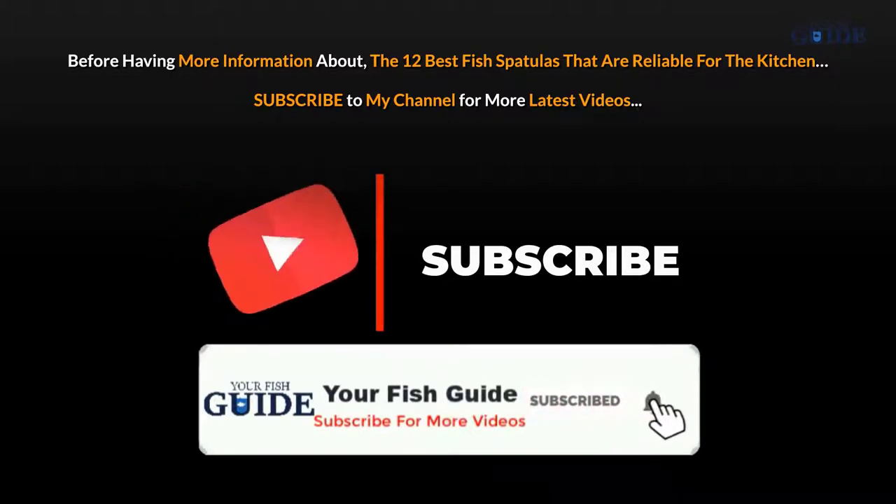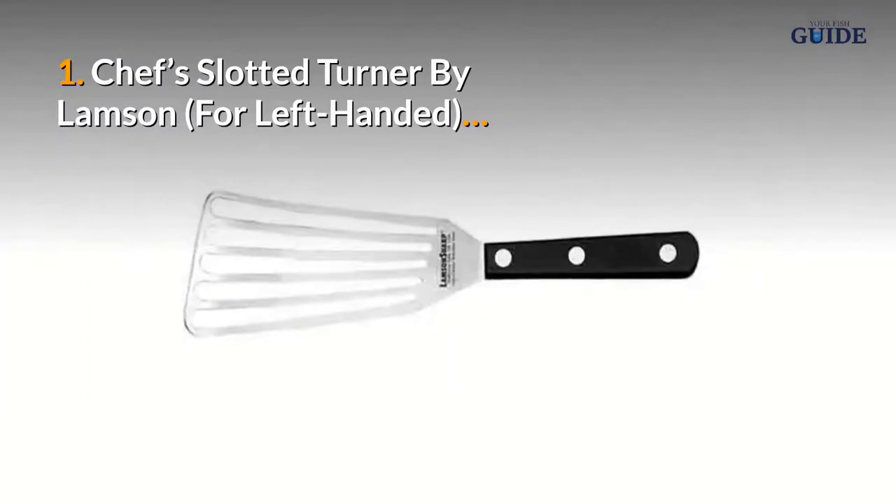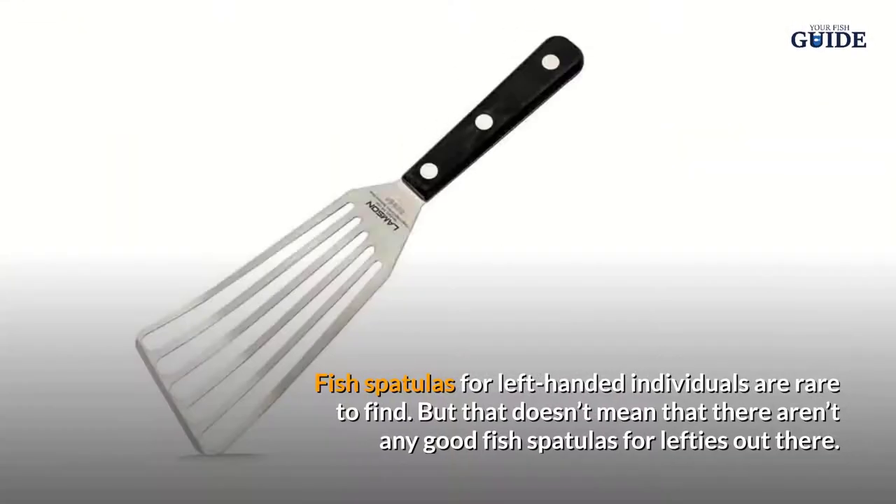Subscribe to my channel for more latest videos. Number one: Chef's Slotted Turner by Lamson. For left-handed individuals, fish spatulas are rare to find, but that doesn't mean that there aren't any good fish spatulas for lefties out there.